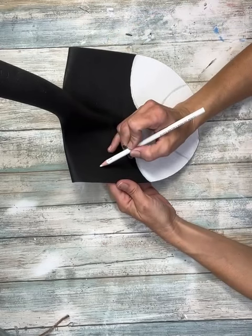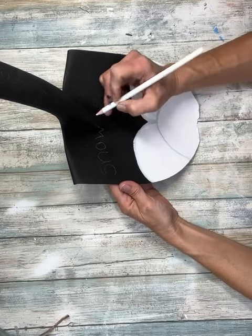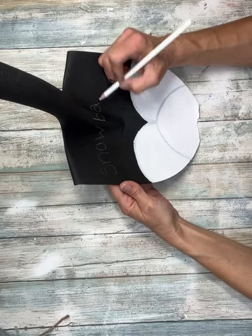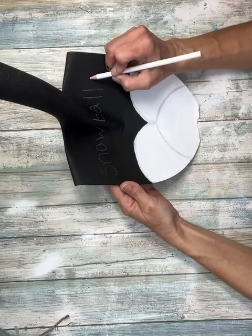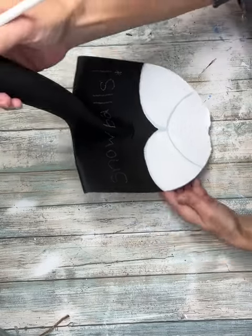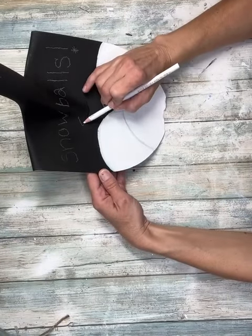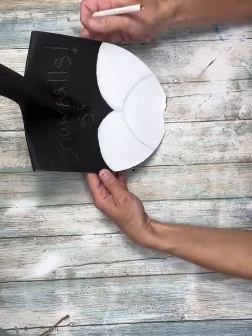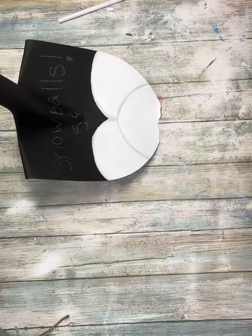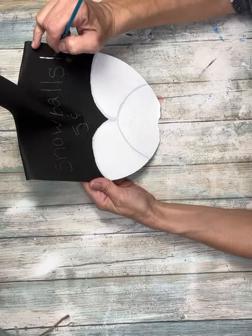Next I'm going to take a colored pencil — I just used a white one — and I am going to write out the word 'snowballs' right across the top. If you happen to mess up you can use an eraser, and since this is a colored pencil that helps. Or you can just start over and paint it all black again. Once I have it all written out I'm going to write 'five cents' underneath — so 'snowballs five cents.' Then I am going to take a really thin brush and some white paint and I'm going to start filling in all these letters.